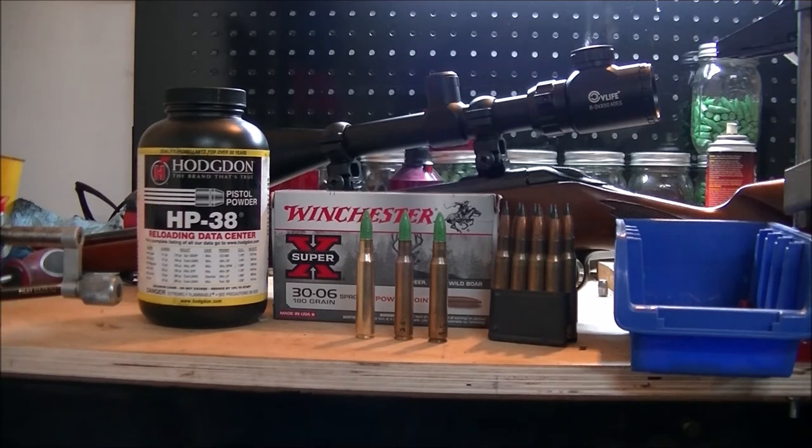By the way, if you use pistol powder it seems to burn all the way — there's not going to be any unburned granules. You're also able to get to a subsonic level if you're looking for a subsonic bunny-fart 30-06 for varmint hunting or whatever. Let's go out to the range, get set up, and do some testing.